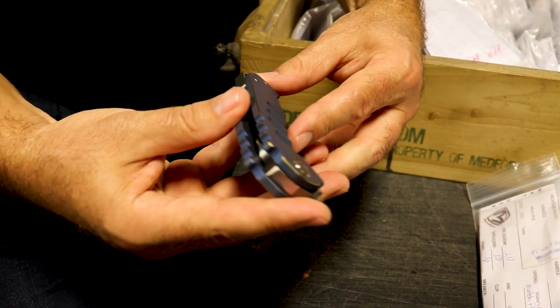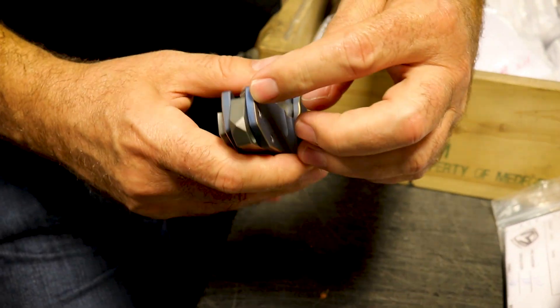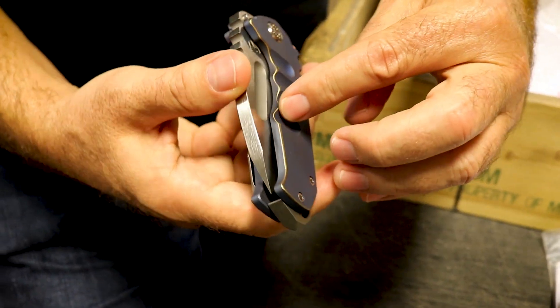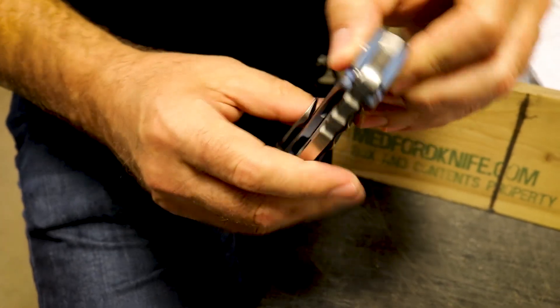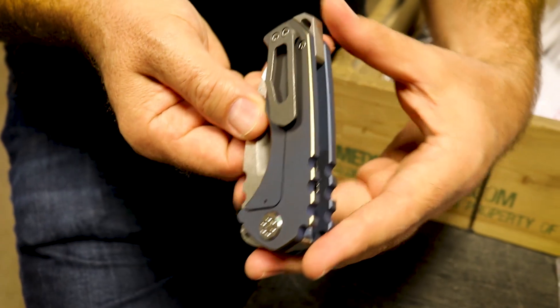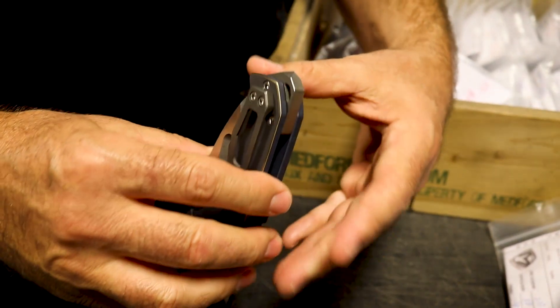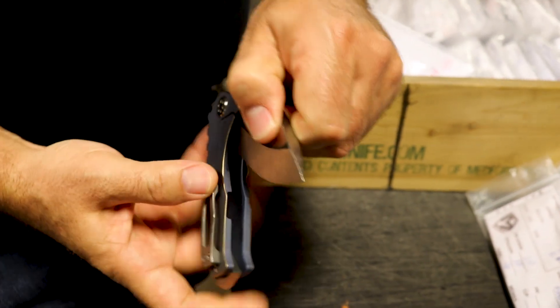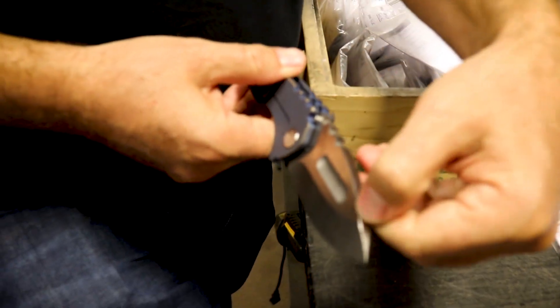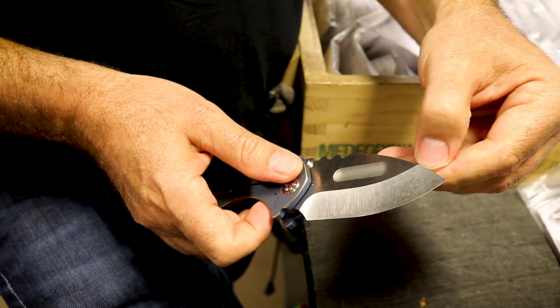Now if you look at this chamfer up close, all the way around this handle, and on both sides, flash it in the light a little bit and you'll notice it's on this part here. You'll notice as we come around, it's down the back of the blade here, and here, and here.